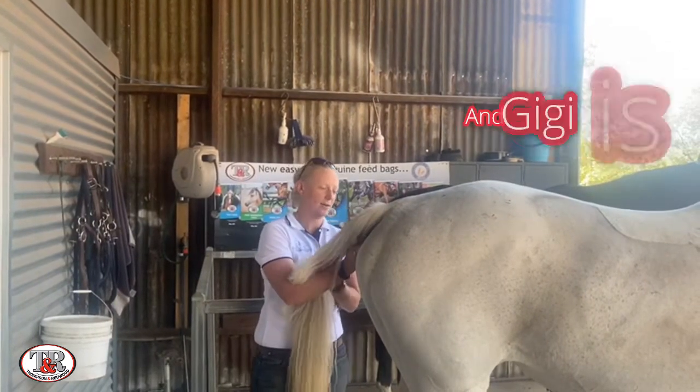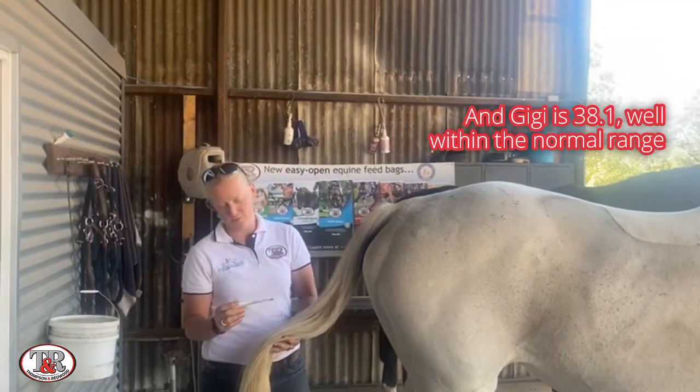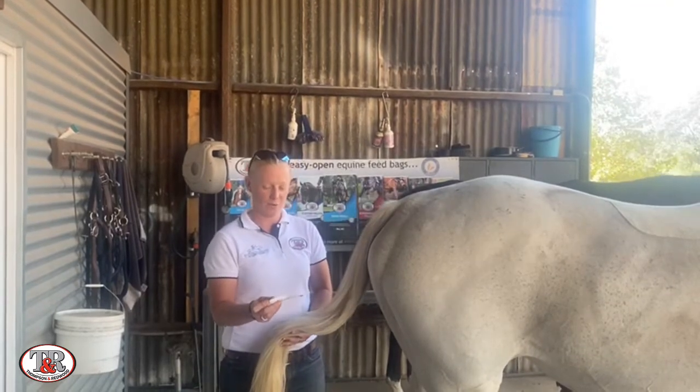You want to hold on tight because you don't want your horse to wander off and leave the thermometer there. We've got 38.1, so she's been standing in the sun and that's just well within range. We're pretty happy with that.